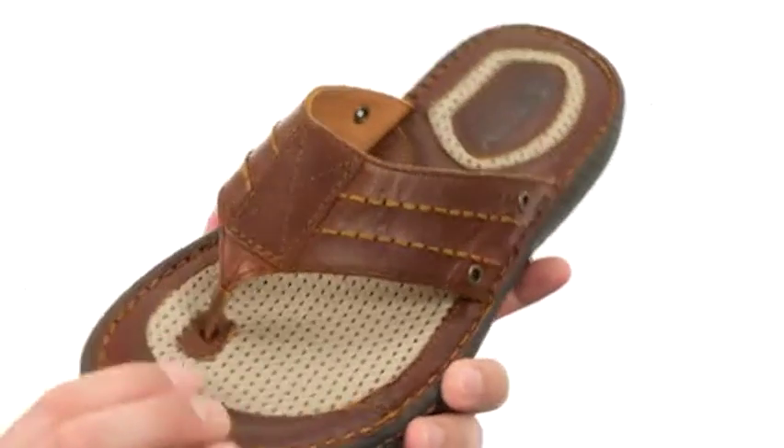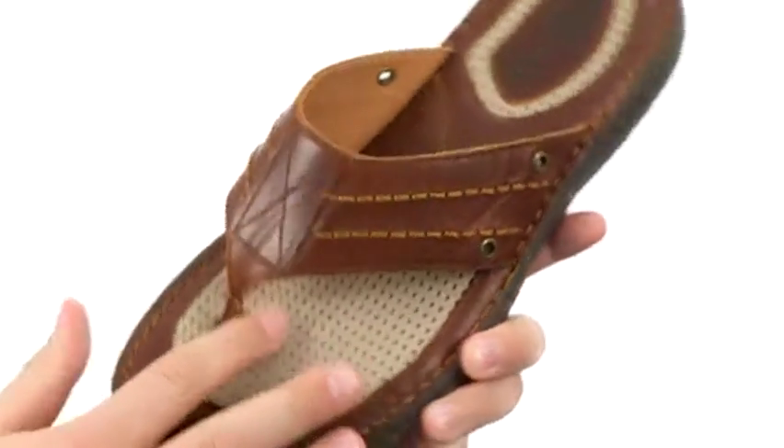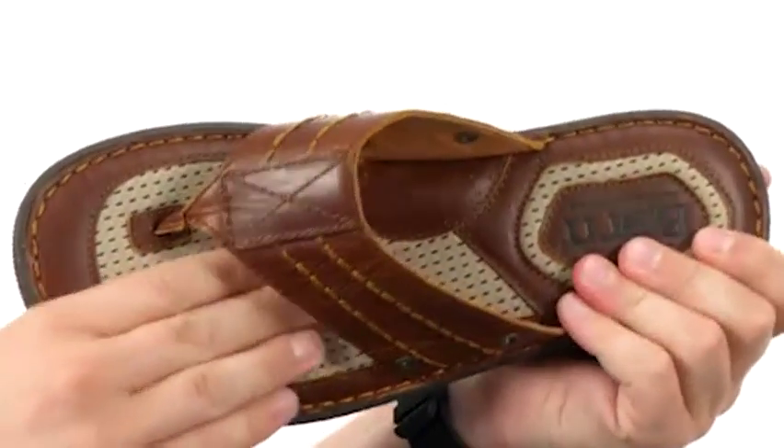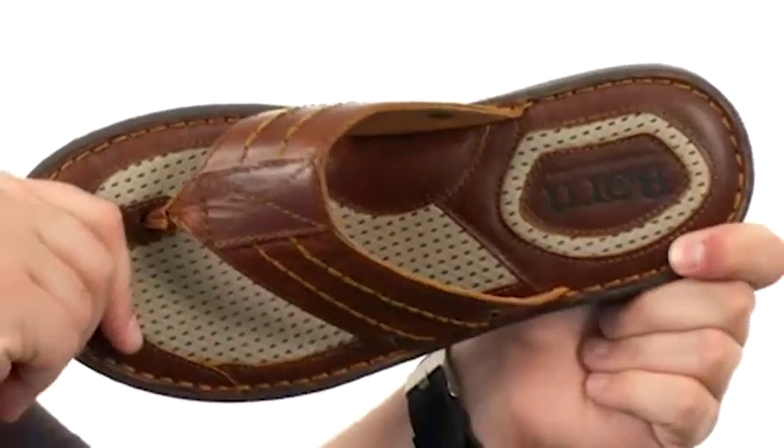These incredibly comfortable sandals are perfect for your next summer adventure. You have a full-grain leather upper with an easy slip-on design, tons of cushioning down there in that footbed, and you have leather and fabric, so it's gonna give you great breathability on the bottom part of your foot.